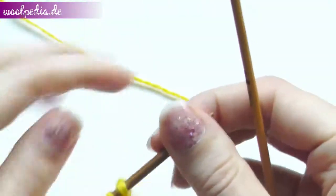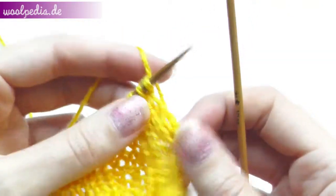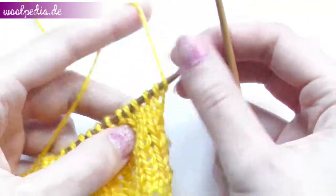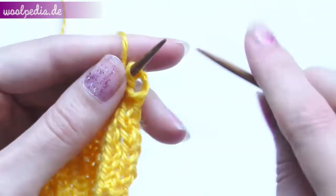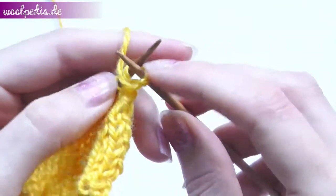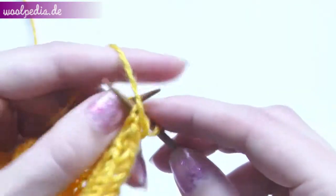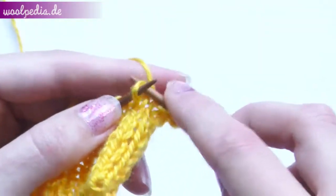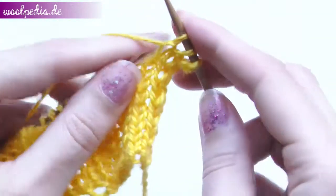From now on we count this row as number one. Here you see the knit stitches — take the yarn to the front and purl four stitches. We stitch from behind in this row because the back loop is looser than the front loop.